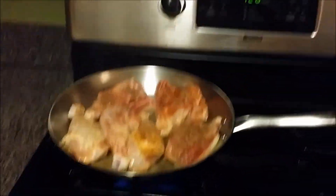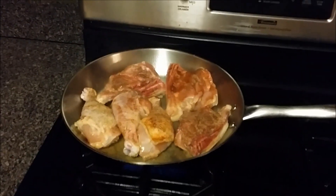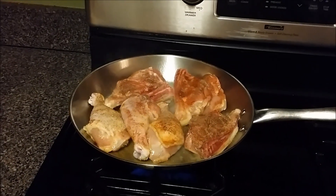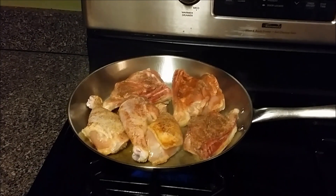Okay everybody, I got the chicken in the pan. You should see the skin side — the skin sides are down. I just got them in there, they've only been there for like maybe five seconds.